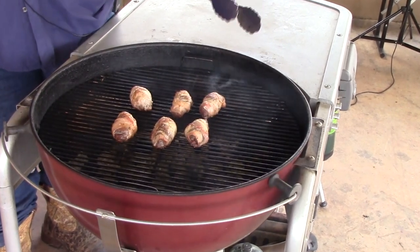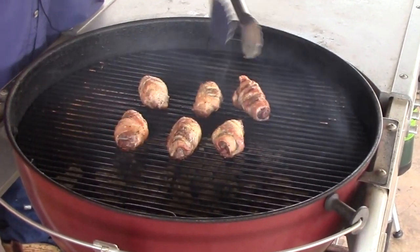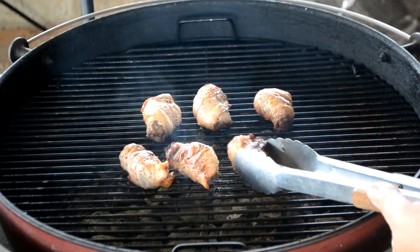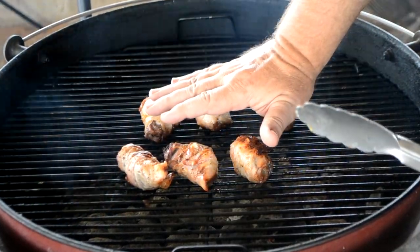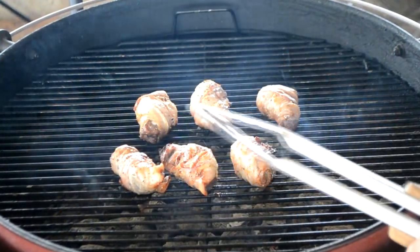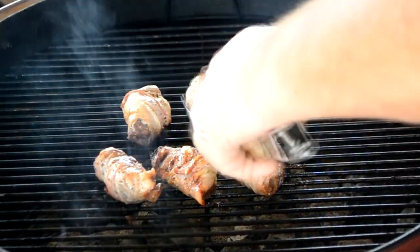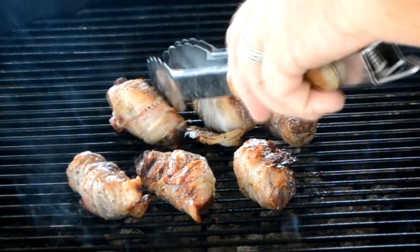Now get that lid out of the way. Take these and turn them over. They're browning nicely on this side. This is a good hot heat — you can hold your hand there about three seconds, so that'll give you an idea how hot it is. Let's see if we can brown up that side and they'll be ready to get off here.